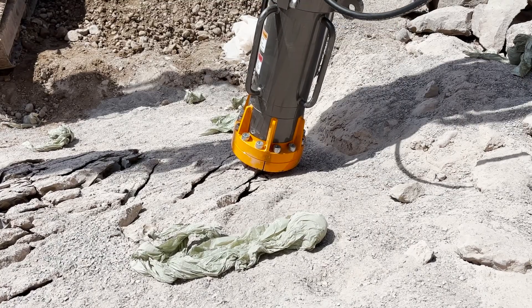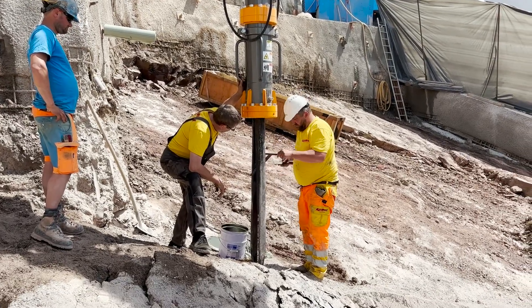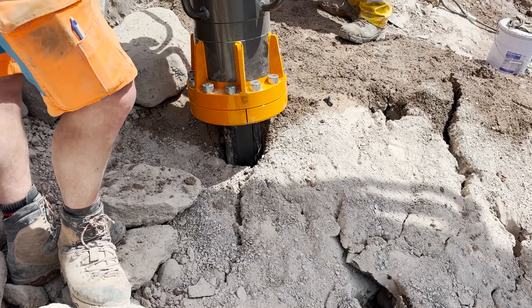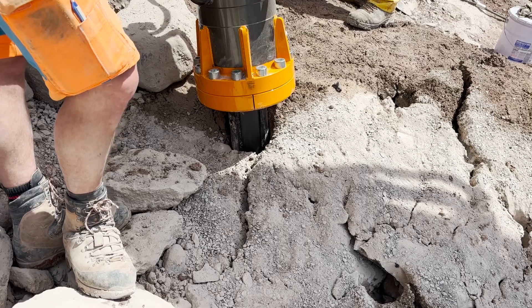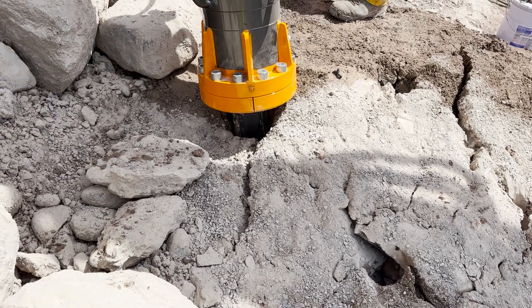Even with this spacing, the HRB1000 can split the rock even if there is not much of a free phase to split towards. With a proper free phase, we could probably increase the spacing a bit, but we don't want to increase too much as the splitter will run hot and get stuck more, so the production may go down.